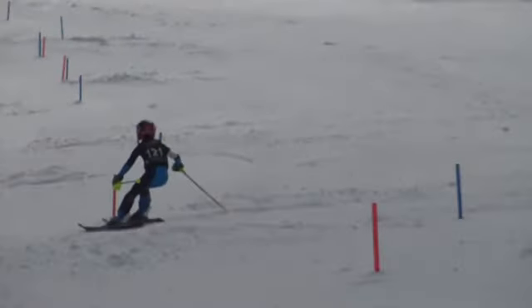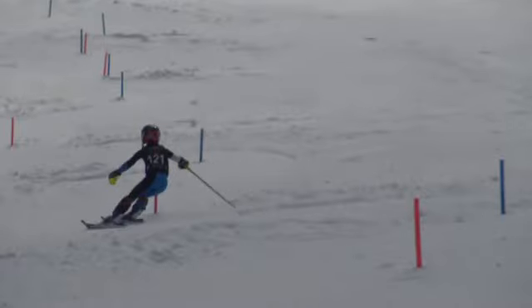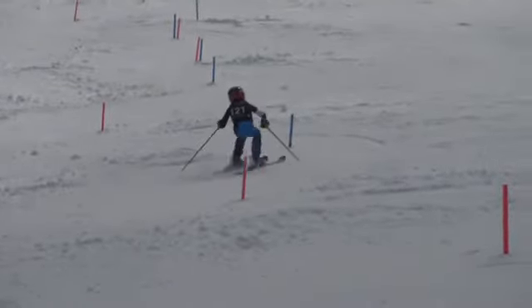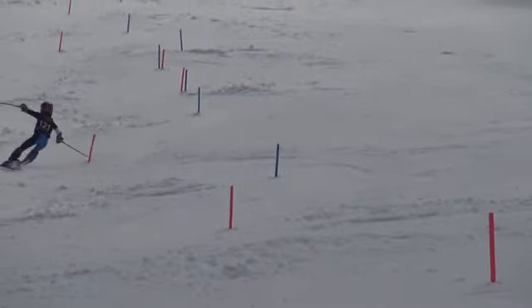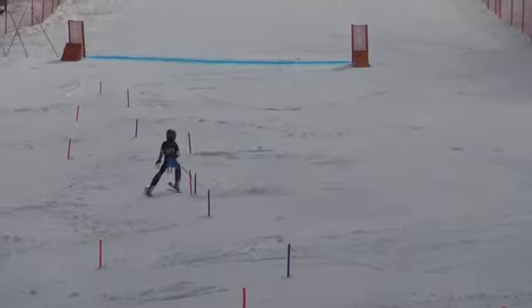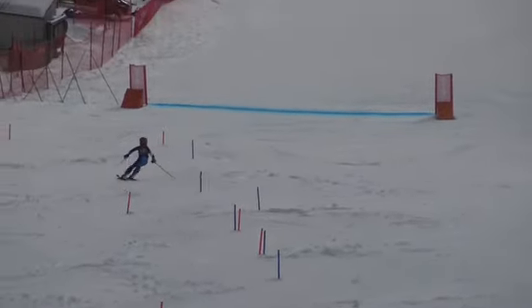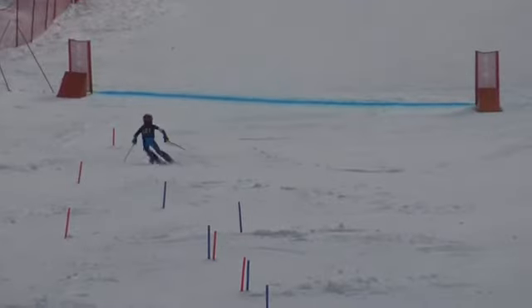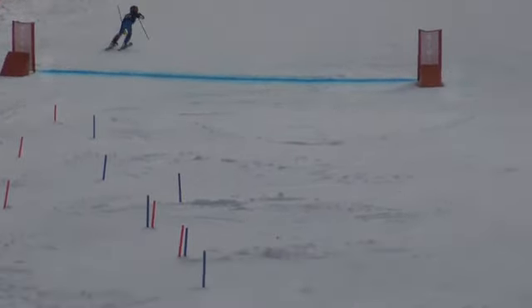Same thing happened down here — just going right at it straight, not giving yourself any room above, finishing way low. Late becomes late becomes late becomes super late. And that was about it. Nice turns there — now you're above it. We'll get them next time, Jake.